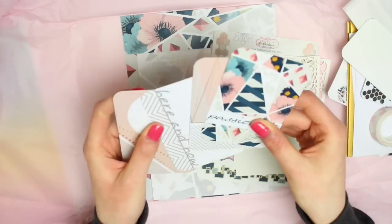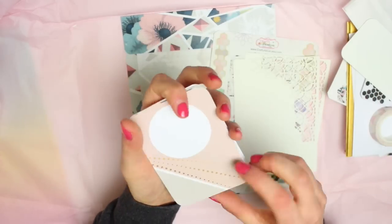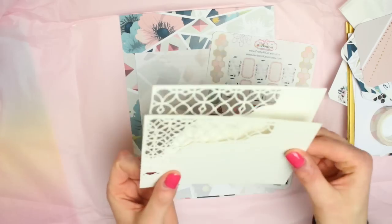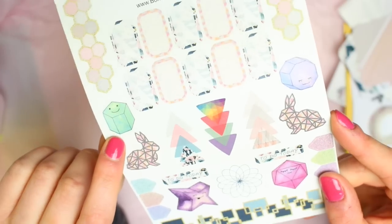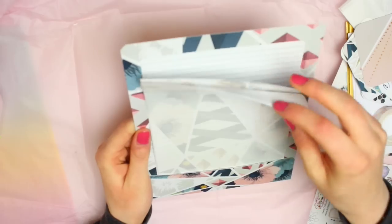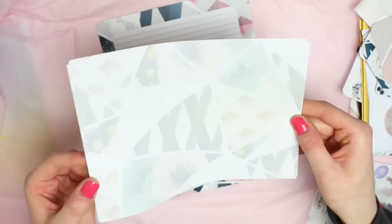We then have some journaling cards which are all blank on the back — one says 'passionate', one is just a nice little geometric pattern, one says 'here and now', and one just has a pattern on it. There are also some die cut postcards which layered over some of the papers or cardstock would look so pretty. There's an A5 sheet of stickers with some of the similar designs from the ephemera — I love that the little shape images all have faces on them. Last of all there is some A5 lined paper — I think eight sheets — with a really pretty geometric pattern faded in the background, and they come in a little A5 pocket which is really nice so they won't get all bent up.